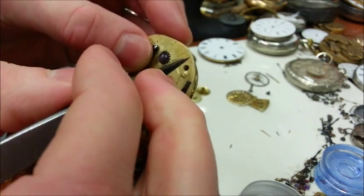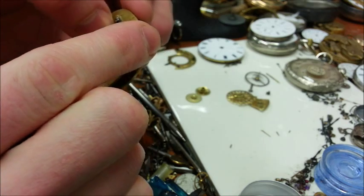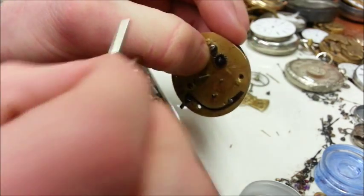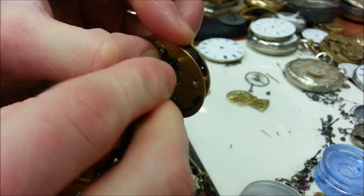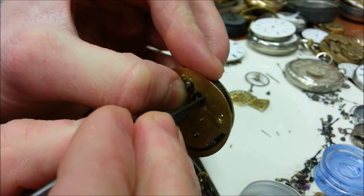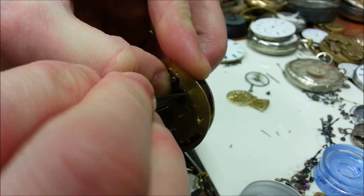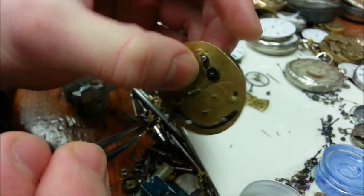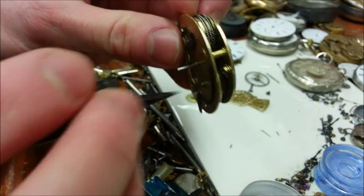Now you have the gear on there. There are a few different ways of doing this — some watches you can use a key to get the pressure locked; some watches you can't, in which case you're going to have to use tweezers. If they're not fragile tweezers — I wouldn't use really high quality tweezers for this — you can just get a few notches in there. That's the pressure to secure the mainspring, the fusee cone, and the chain together so that none of them ever come off.